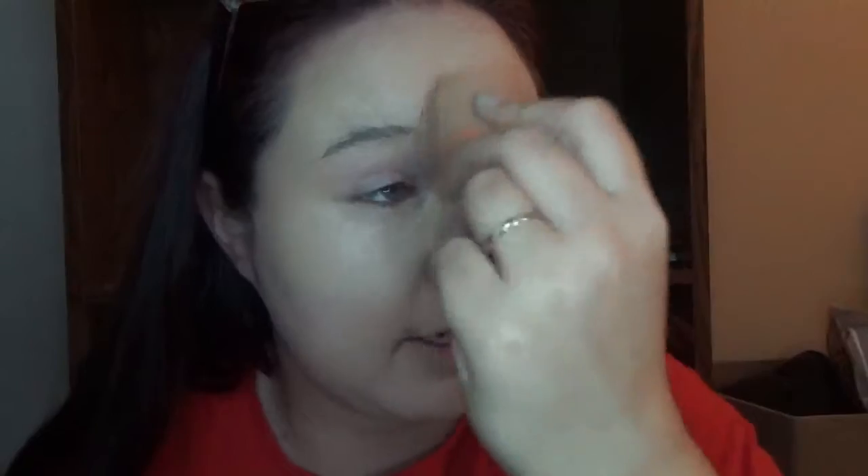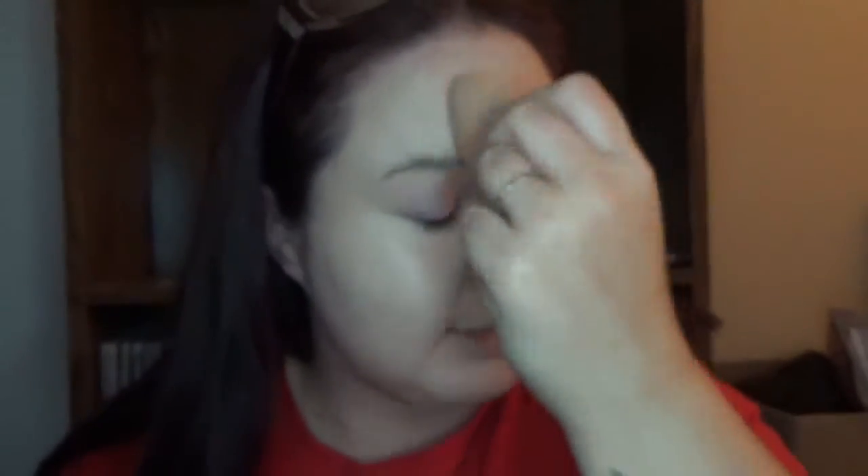Does anyone else have the problem where after they dye their hair, it starts to fall out? I shed like a Bergin sheepdog anyway, but every time I dye my hair it makes it so much worse — my hair just comes out in clumps. I follow specific directions and don't leave the dye on longer than I'm supposed to because I value my hair, but it just comes out so bad right after dyeing it.